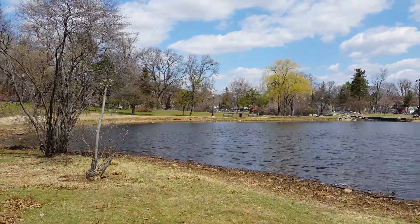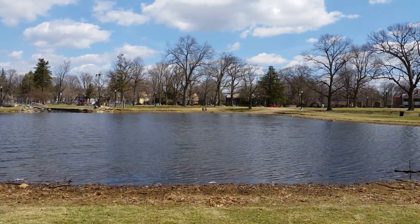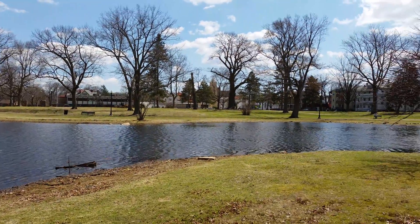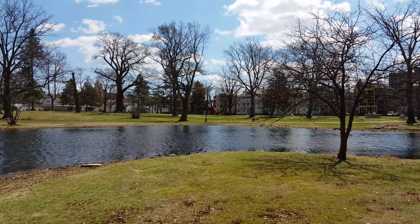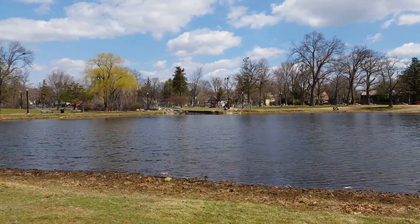Hi everybody, this is Yossarian from BoyMeetsPhone.com and this is a 4K video recording test using the Samsung Galaxy S5. This is being recorded at 4K resolution, so that is 3840x2160.